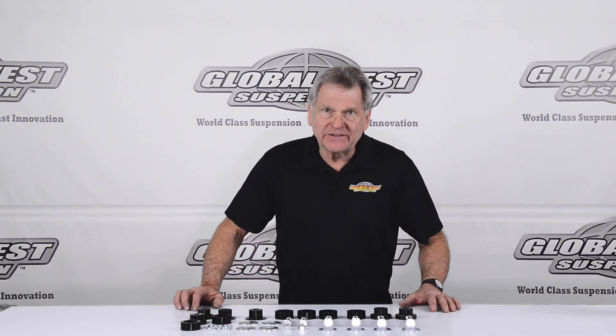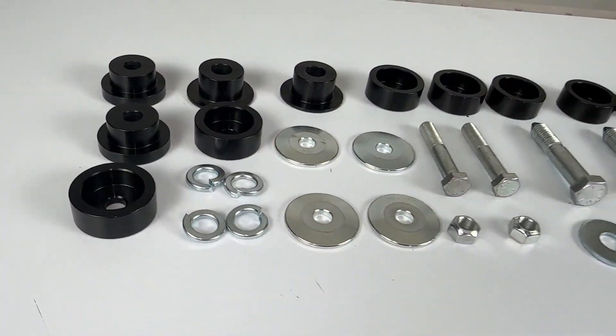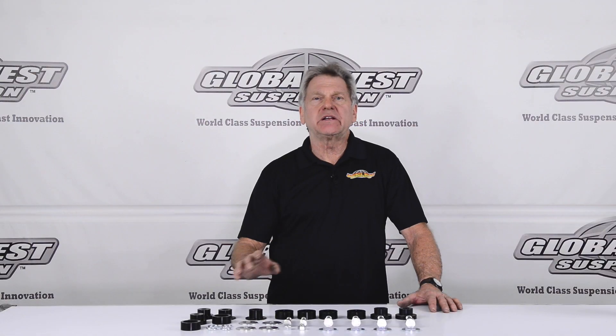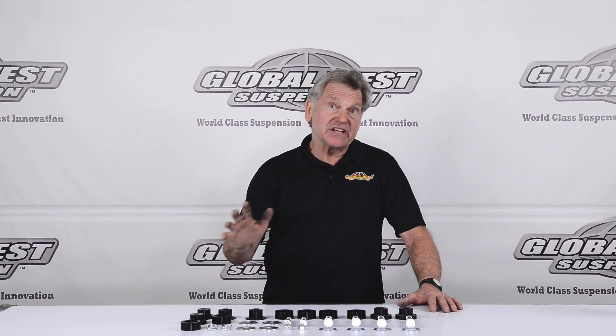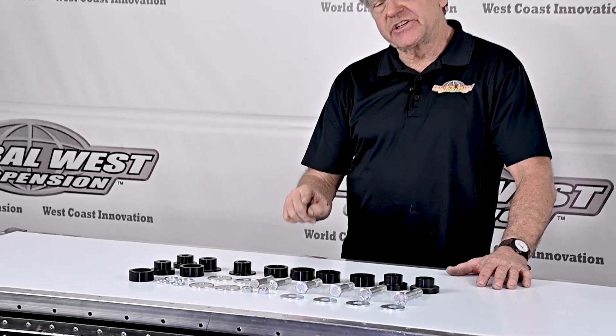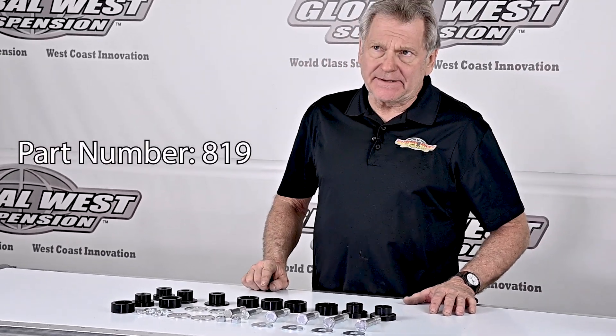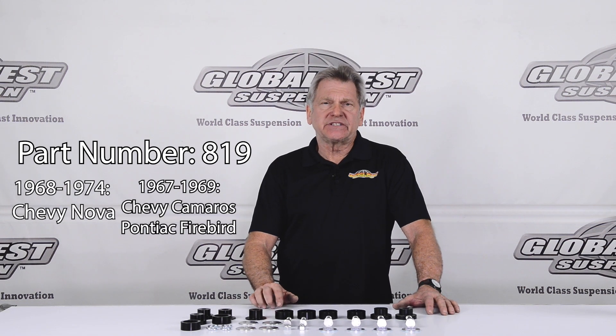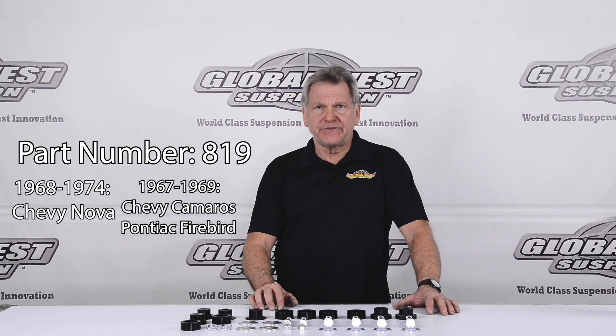Hi, I'm Doug here at Global West. Today I'm going to talk to you about body mount bushings. This happens to be interlock body mount bushings, which is something we created back in the early 80s and have been making ever since. This particular kit here is an 819 kit and it fits 68 through 74 Novas and also fits 67 through 69 Camaros and Firebirds.